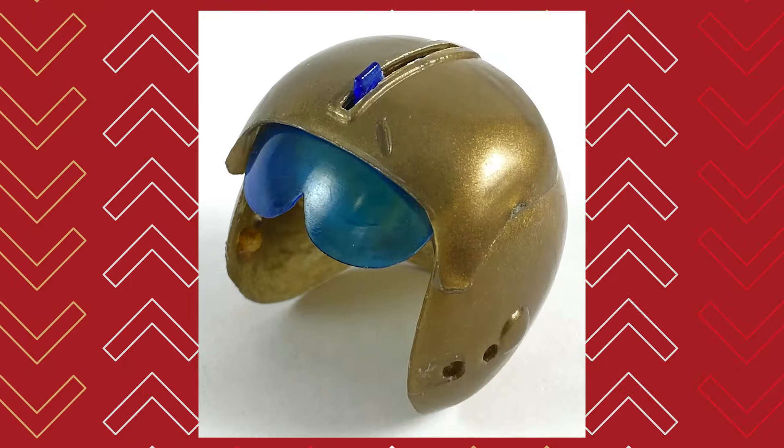Before we say goodbye — this is a cool little fighter pilot helmet with a blue lens. It's cheap, as you can see — there are lines going through it. Made in Hong Kong. Just remember that: made in Hong Kong.